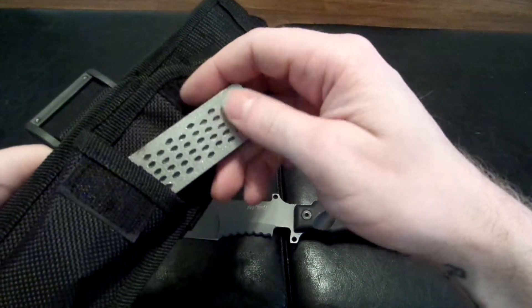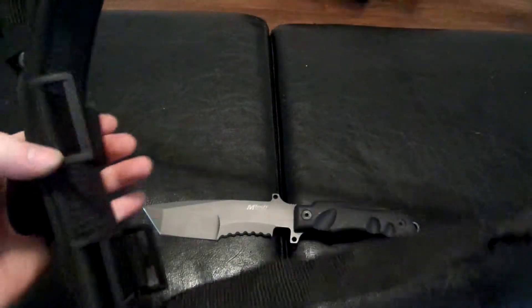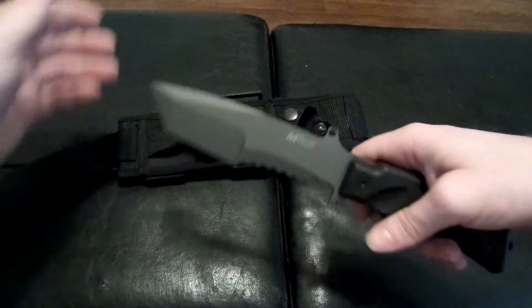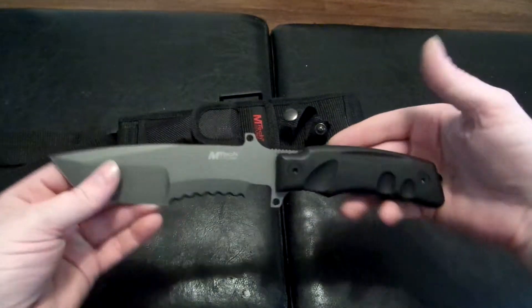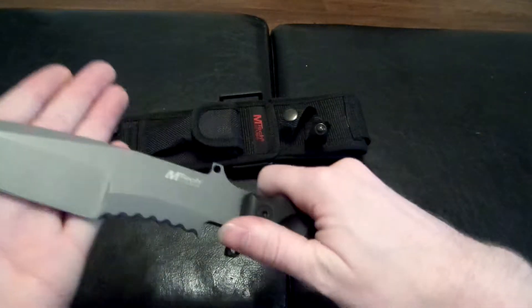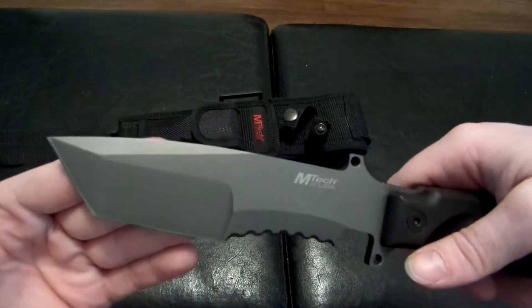It comes with the knife sharpener and here's the nylon shoulder strap. This thing is legit — ten and a half inches long, seven millimeters thick, tanto style blade.